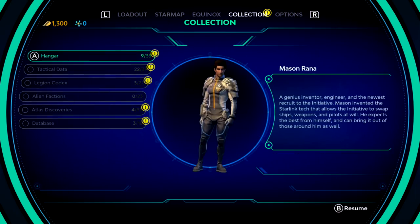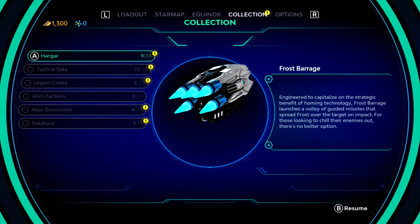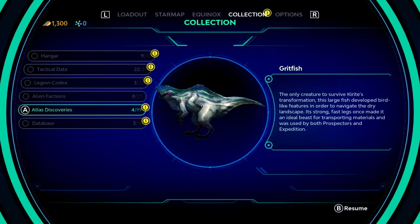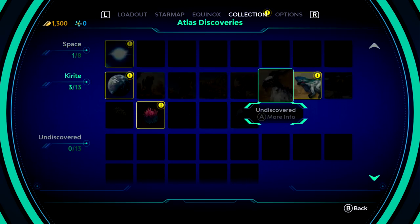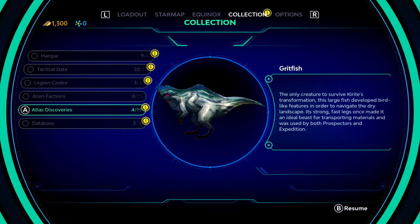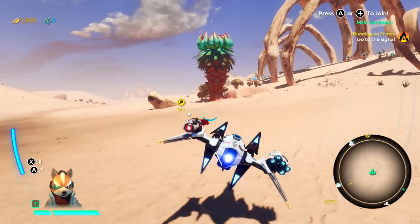Fauna identified — Gritfish. New discovery! So if we look at our collection — Atlas discoveries — here we go. I can actually find more in-depth things about the Gritfish. 'The only creature to survive Kyrite's transformation. This large fish developed bird-like features in order to navigate the dry landscape. Its strong, fast legs once made it an ideal beast for transporting materials, and was used by both prospectors and expedition.' Wow, is that cool. I really like the idea of doing that kind of stuff.